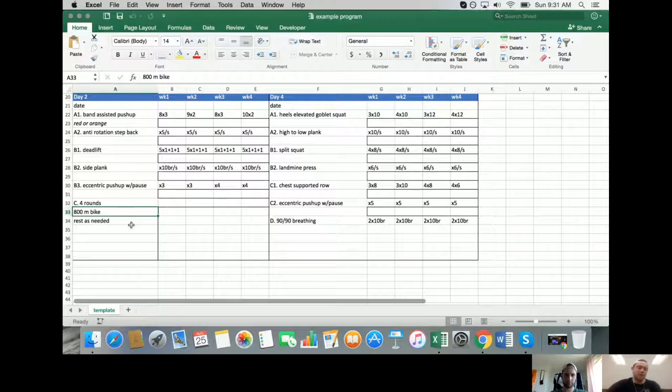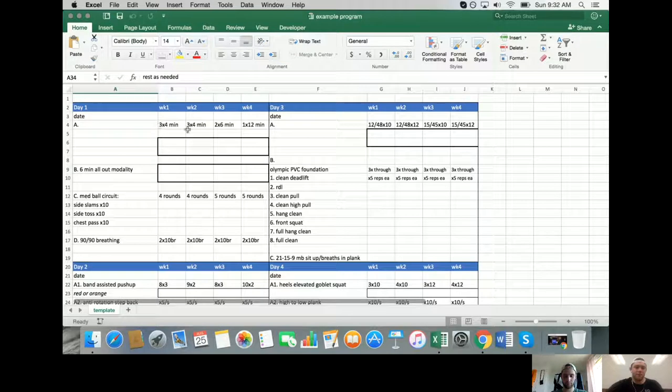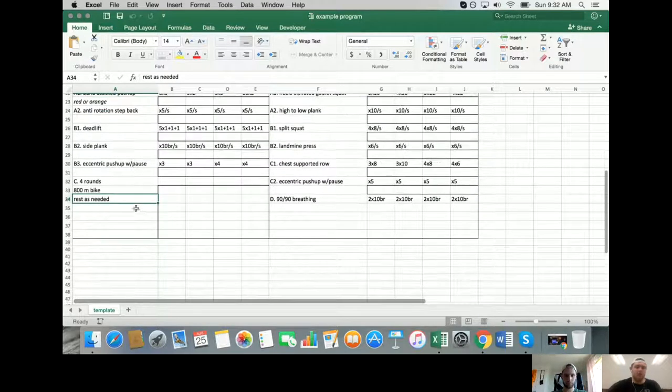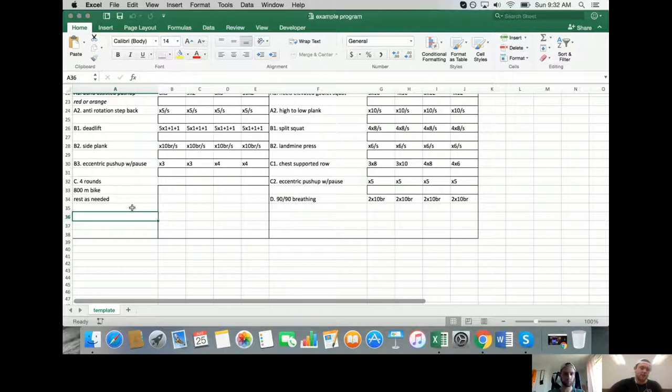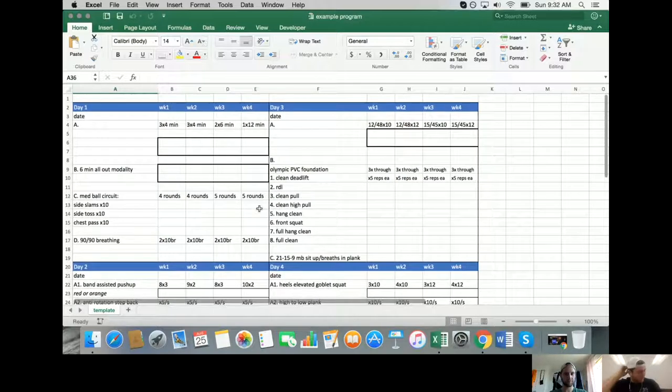Doubting she used glycolysis much for the 800-meter bike because intensity wasn't high enough. The rest-as-needed instruction simply takes stress away - encouraging maybe two minutes between efforts, or up to five minutes. Med ball circuits: as fast as you can - really just a way to reduce overall perceived stress on the session.